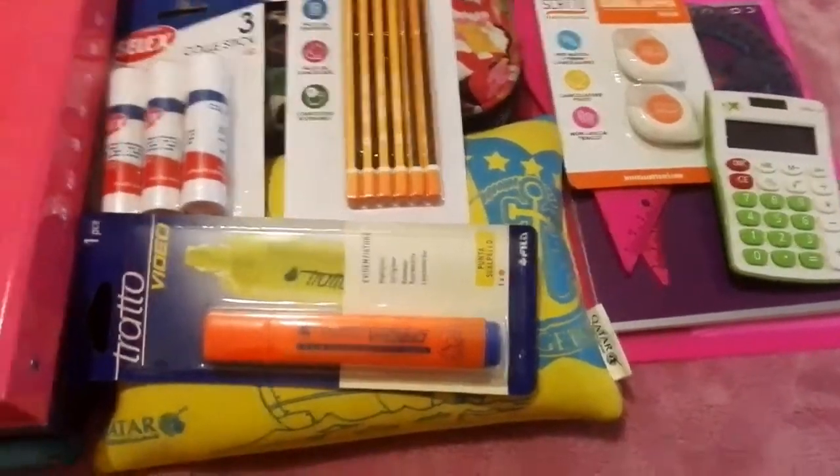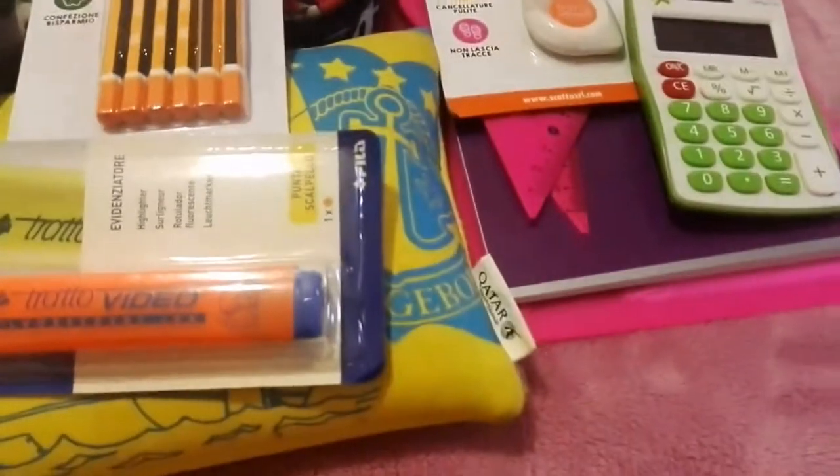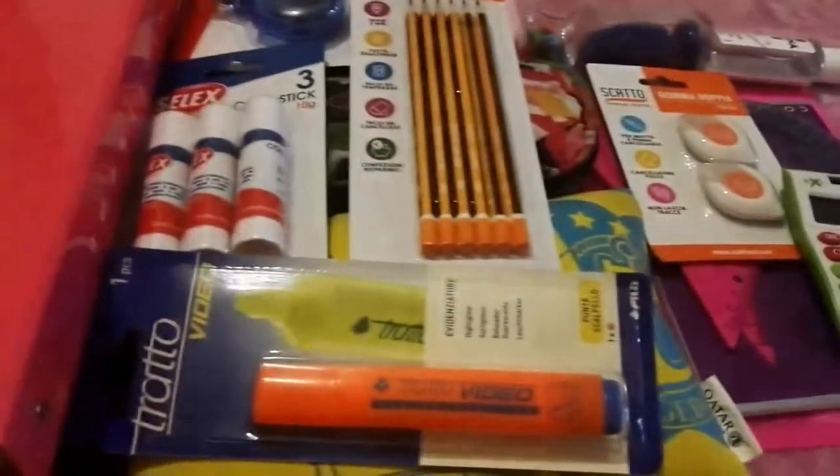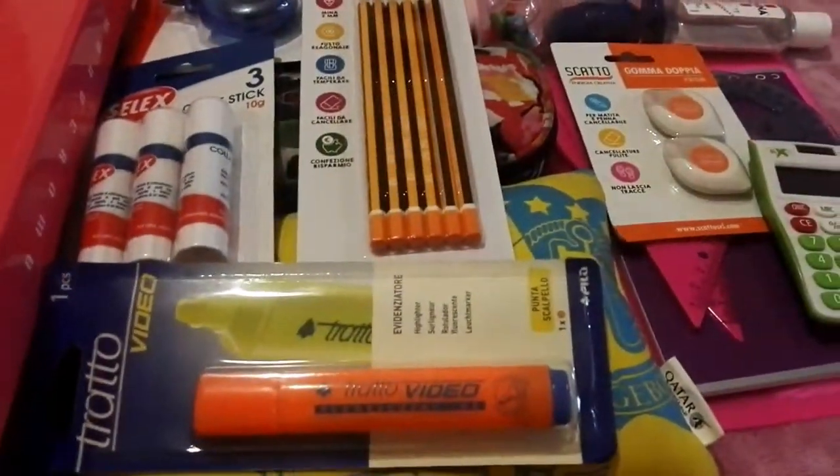Hey guys, welcome back to this channel! Today I'm doing my school shopping haul. Before we get into the video, please subscribe, like, and share, and don't forget to press the bell icon. Let's start the video!